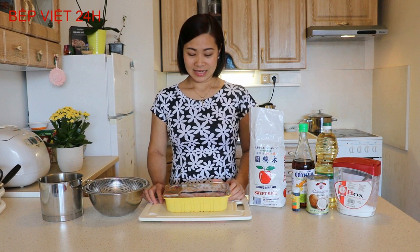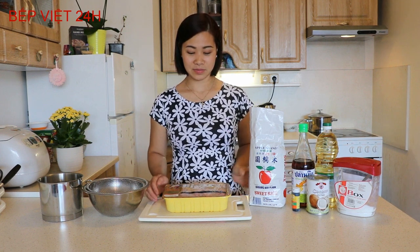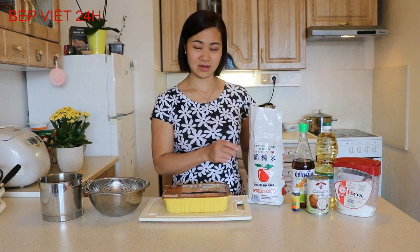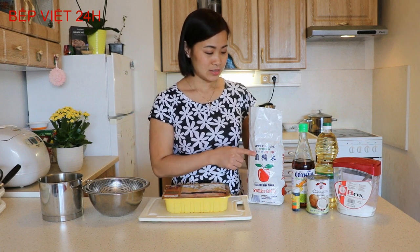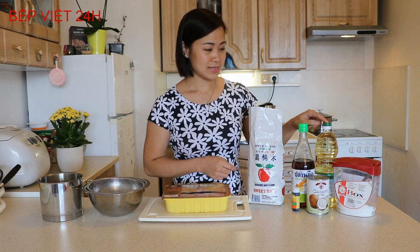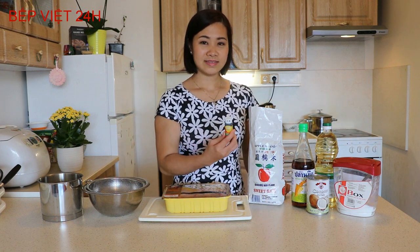Để thực hiện món cánh gà chiên nước mắm và xôi lá dứa nước cốt dừa, mình có chuẩn bị ở đây là gạo nếp - mình sẽ lấy 2 bát con ăn cơm thôi. Các nguyên liệu gồm có: nước mắm, dầu ăn, đường, nước cốt dừa và cốt lá dứa.